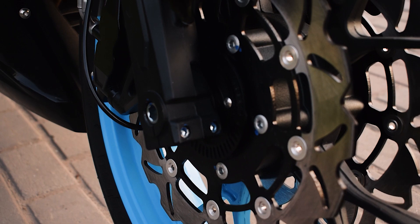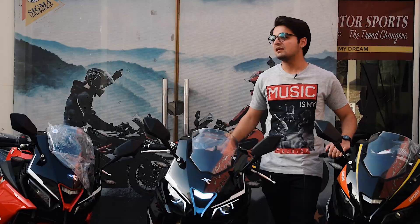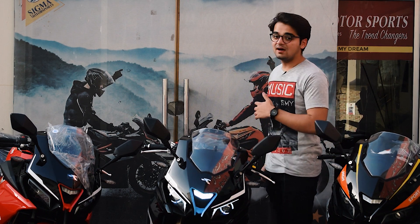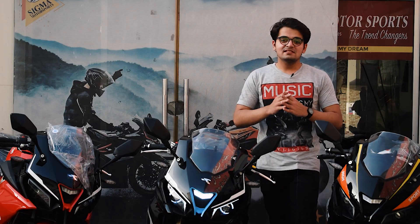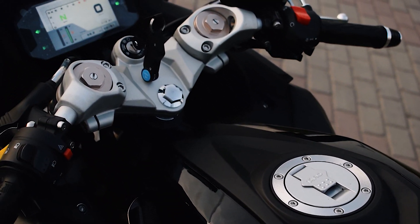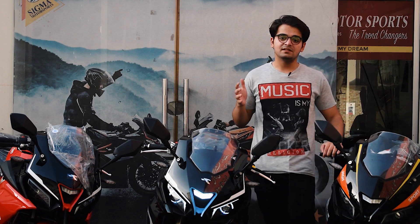Braking is dual piston disc with ABS system on the front — the ABS system is only on the 400cc variant. The rear brake is a single disc with single piston caliper. The fuel tank is 14 liters, and fuel efficiency is around 30 kilometers per liter.